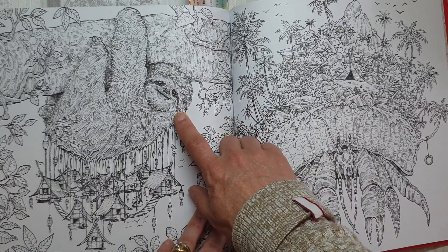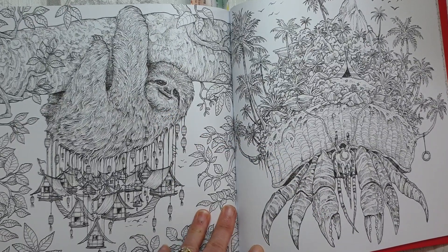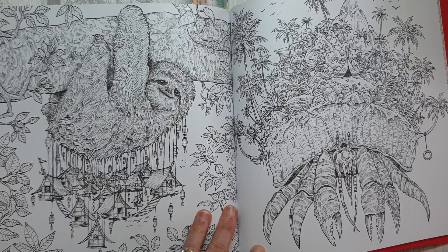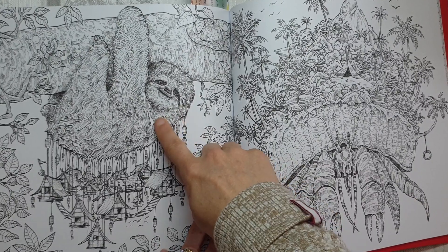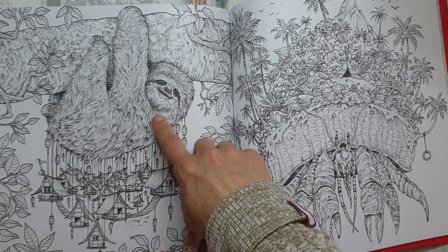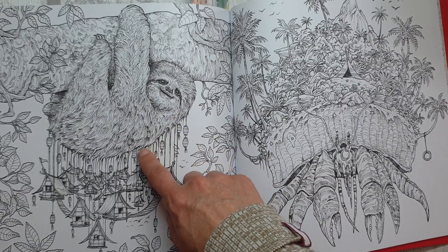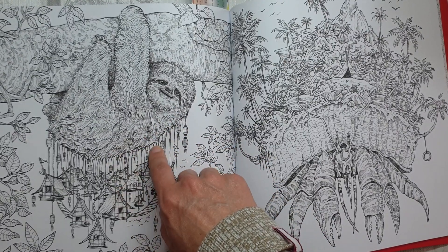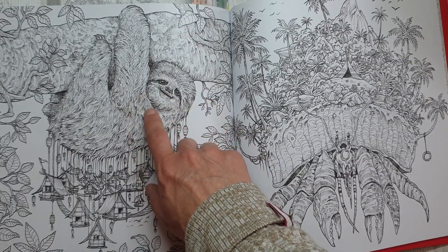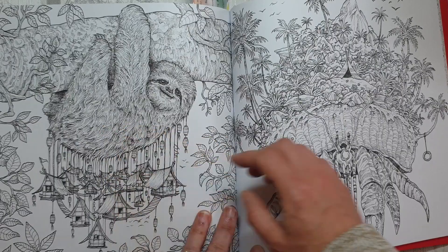Now if I remember rightly, some sloths — if not all, I don't want to say all because I could get called out — but because sloths take so long to move and they're often hanging sleeping up on their trees like this, they actually can have moss or algae growing in their fur. So I would probably try to color that in and bring some of that algae-moss kind of look in.